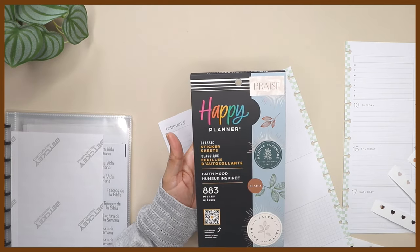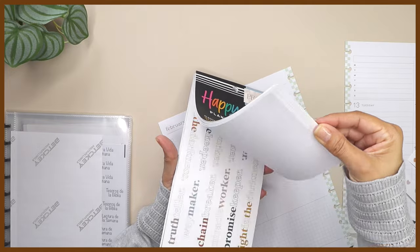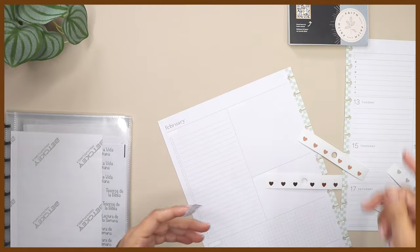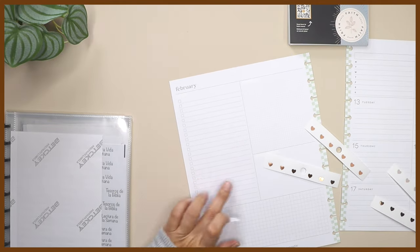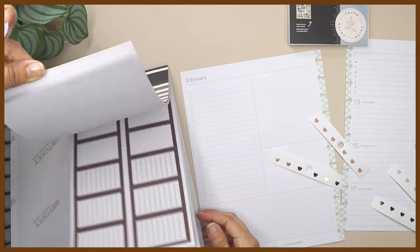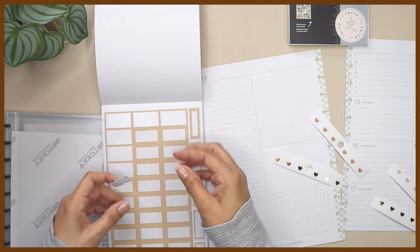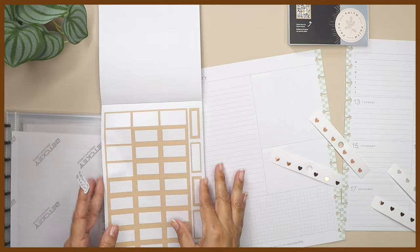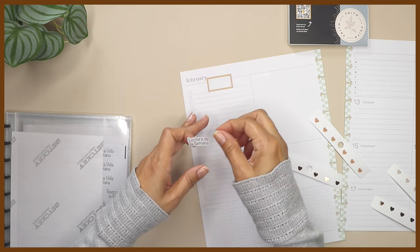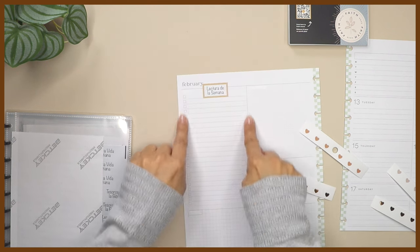This is a sticker book that I want to use for this decoration — it's from the Happy Planner and it's called 'Faith Mood.' That's where I got these hearts from. I'm going to find a brown box sticker from the Jojo sticker book. I have this one right here — brown boxes — and I want to use the beige color. This big box is perfect, so I'll put it right in the middle and add the hearts around it.